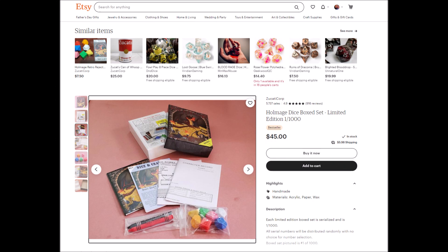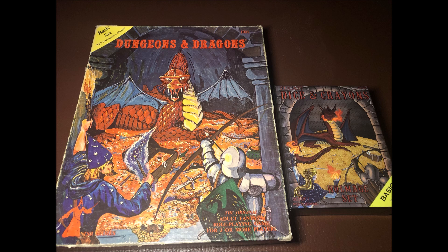My initial thought upon seeing the Zuccotti dice online was that they were a bit expensive for what they were, and after actually getting them in my hands, my evaluation still holds. The box is wonderful, Sam L.L. Reese's artwork is a fun homage, and it's definitely a conversation starter. To add real value to this retrospective dice package, I would suggest that the character sheets and mini-dungeons be given a bit more flair and pizzazz to add to their visual appeal and functionality — but that's just my opinion.